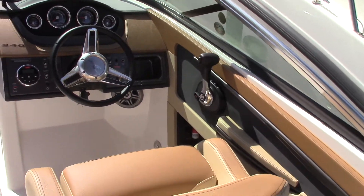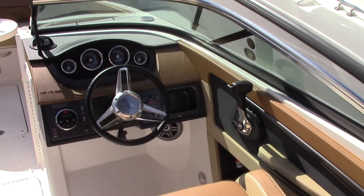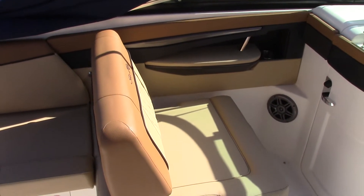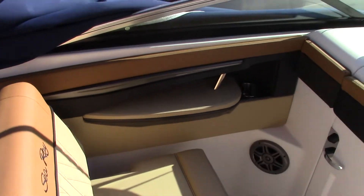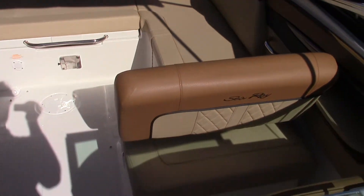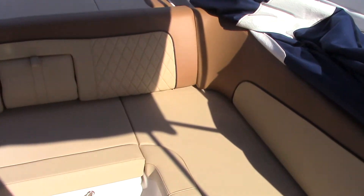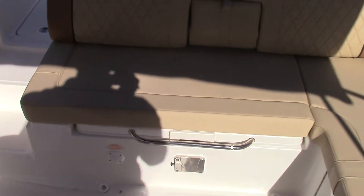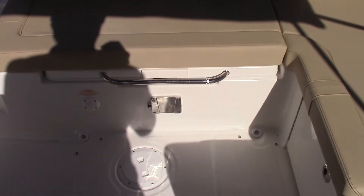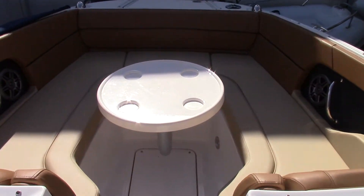The 240 Sun Deck is interesting in that it has the standard helm seat — a bucket chair — but it also has the port side lounger. Your port side lounger will sit in this position, or you can lean it back so while you're at anchor, or even just cruising up and down the intercoastal, you have nice seating for everybody. This boat does have two tables — a J-shaped table leg with a round circular table top and four indentations for cups.